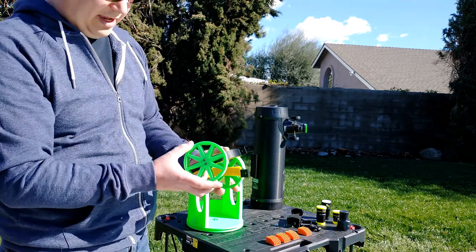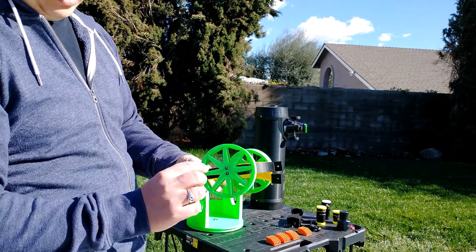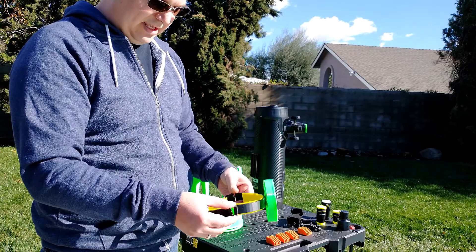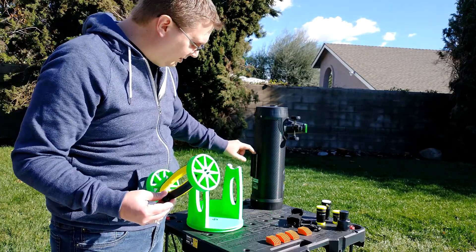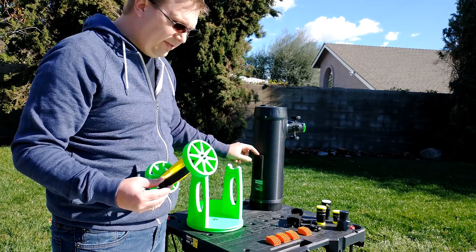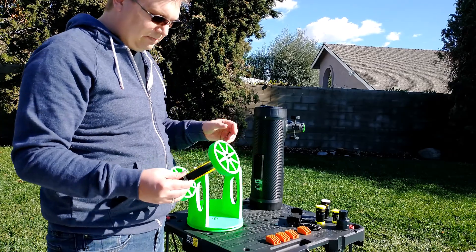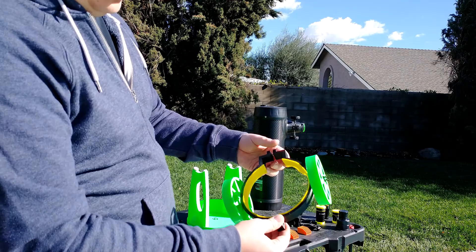The other four pieces are the altitude bearings, which look like these wheels — print out two of those. And then we have the two pieces for the rings. There are two different designs: one is if you removed the dovetail mount from the telescope, and the other is if you leave it on. I left it on because I still use this on a tripod occasionally.